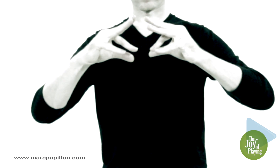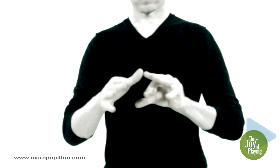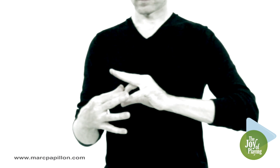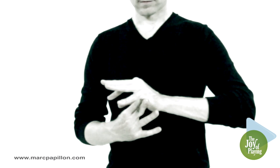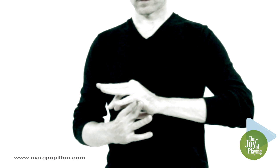Hold this position for 20 to 30 seconds. When you have practiced, perform the rabbit technique with both hands simultaneously.